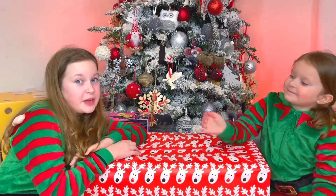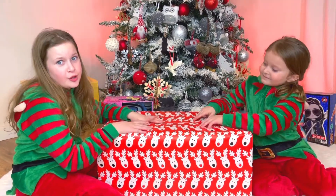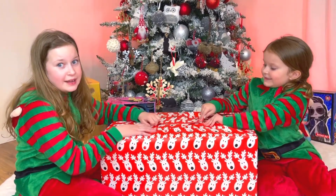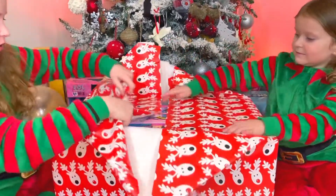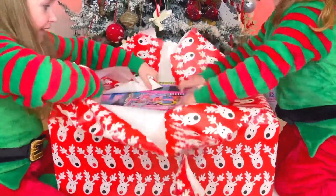And now the biggest box and the last box — let's open it, guys! Oh whoa, I love this packaging — me too!